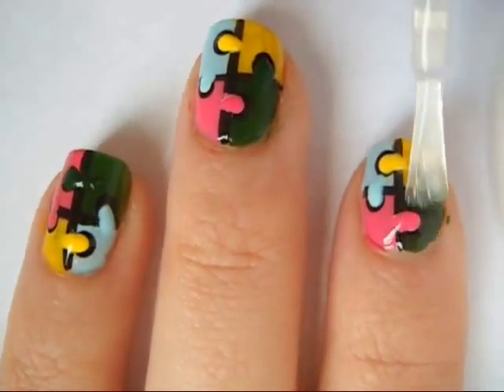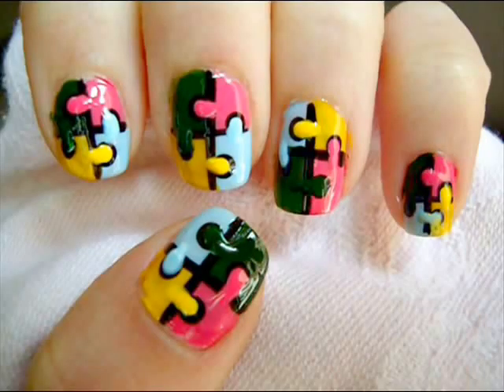Then allow it to dry and apply a fast drying top coat. And that's it! Thank you so much for watching. Please subscribe and follow me on Instagram and don't forget to give this video a big thumbs up. Bye!